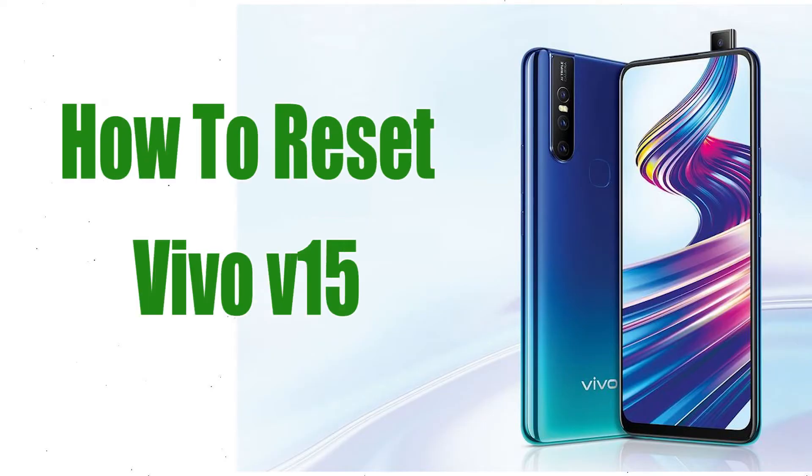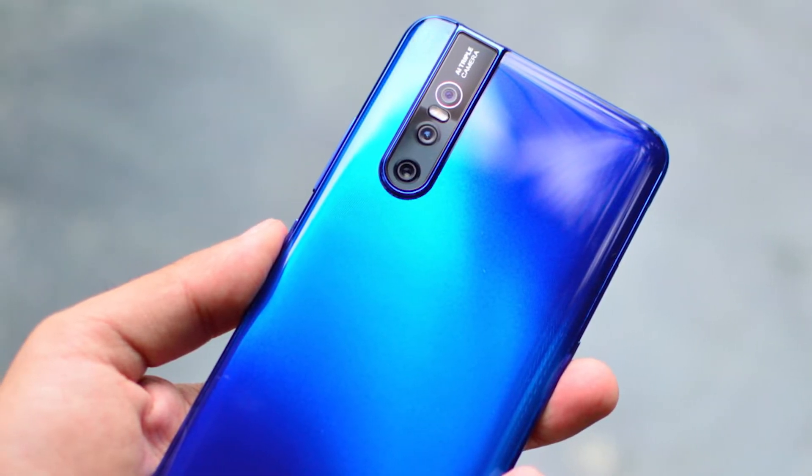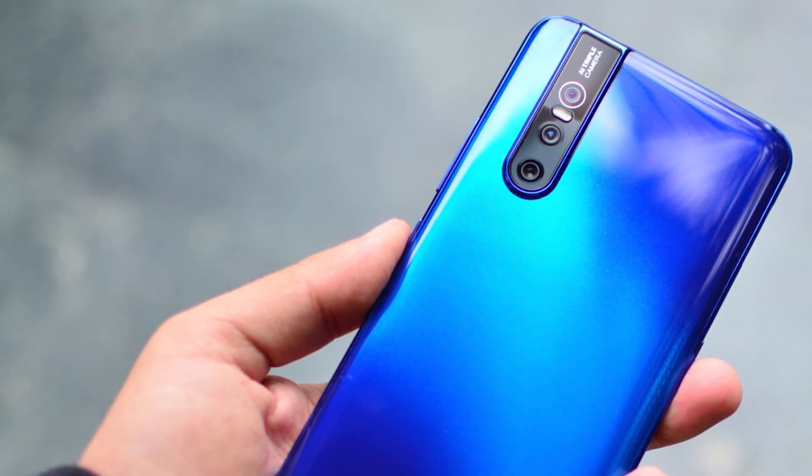Welcome to Android Pro Tips. In this video I'm going to show you how to reset the Vivo V15. You can easily hard reset a Vivo Android mobile here, and you can also unlock your Android mobile when you forgot the password.